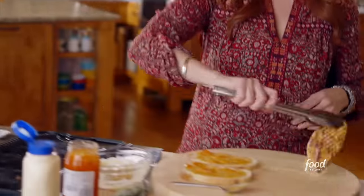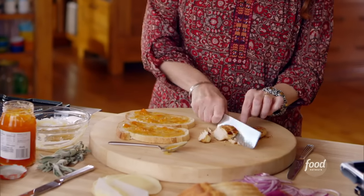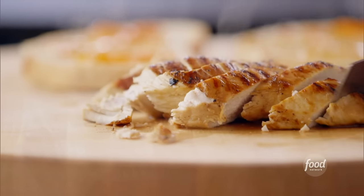Now I'll grab one of these delicious chicken breasts. It doesn't need to be cool at all. Now I'll slice the chicken breast, and then it'll cover all of this bread. I'm just going to cut it on a diagonal. Oh, it just looks delicious. It smells so good. I just love a good grilled chicken breast. So delicious.